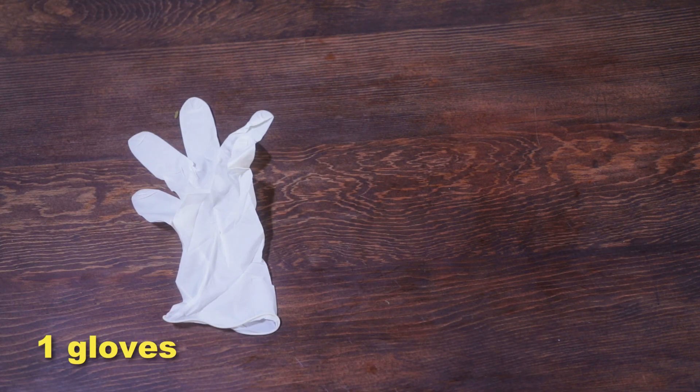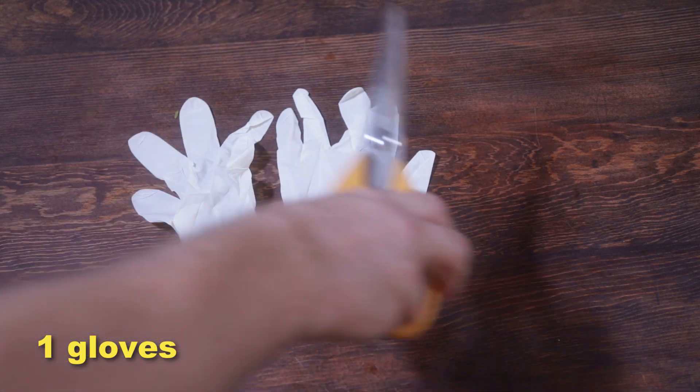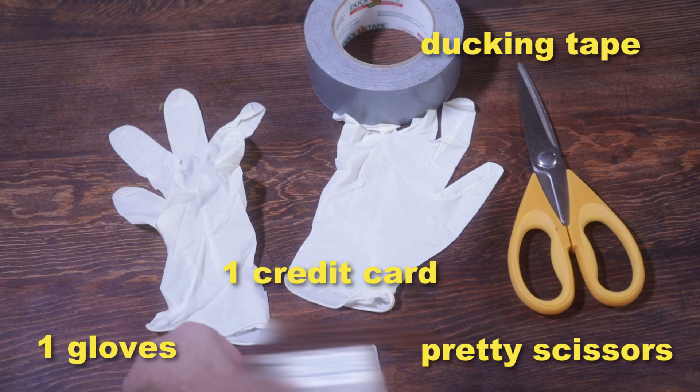For this tip and trick, we're going to need one pair of gloves — the rubber ones. We're going to need a nice pair of scissors. And we're going to need duct tape. And you're going to need one credit card.